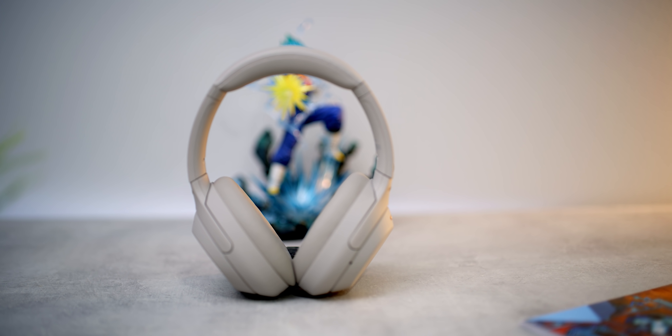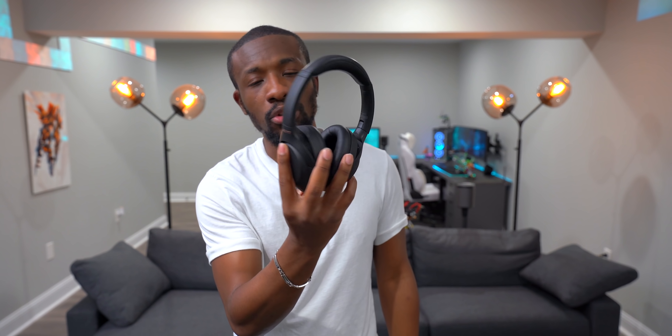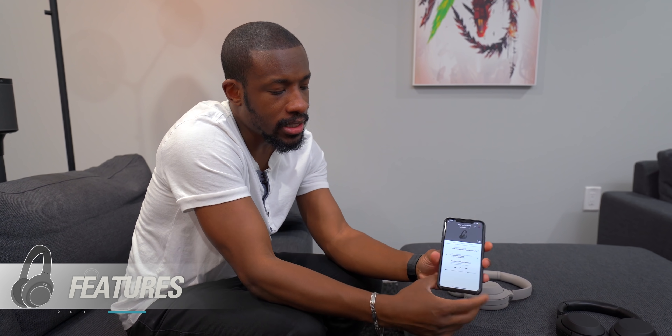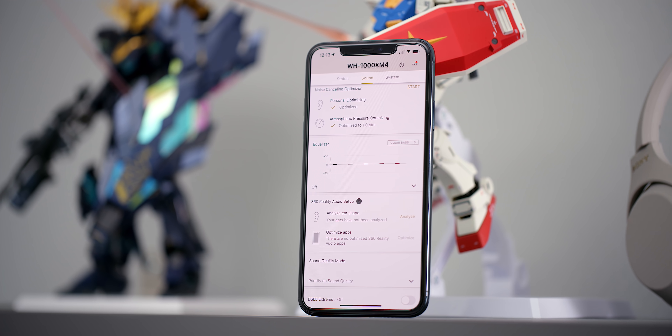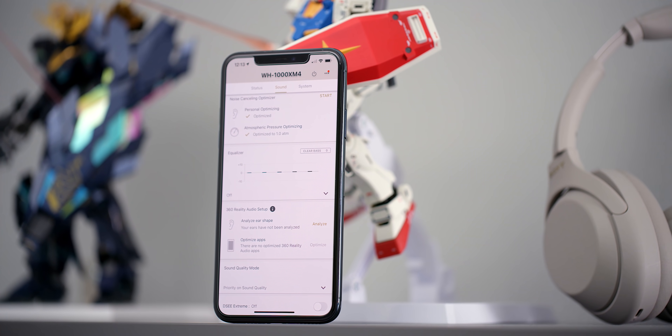So we know what these look like and that they sound really good — but what about the features? What makes these so special? What's all the tech behind it? Let's talk about that. What we've got here is the Sony headphone companion app — this is basically where you have all the controls for the headphones, and grab your snacks because there are a lot of them.